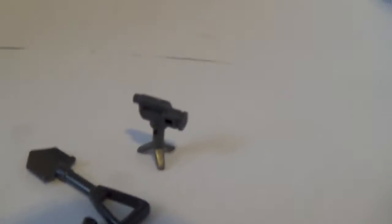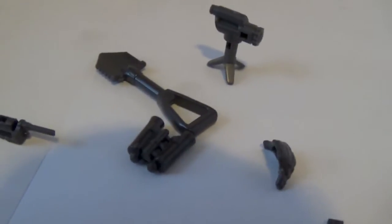Here are some of the accessories that you do get: a little camera thing or whatever it is, a shovel, binoculars, a little pouch, ammo clip, water can, and a walkie-talkie. And those are the care package pieces.